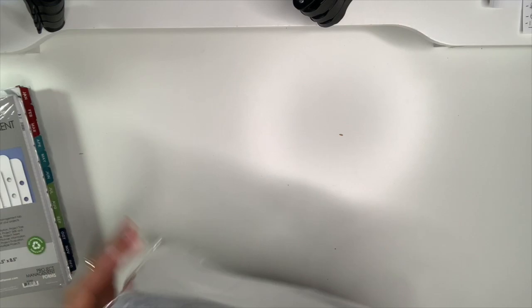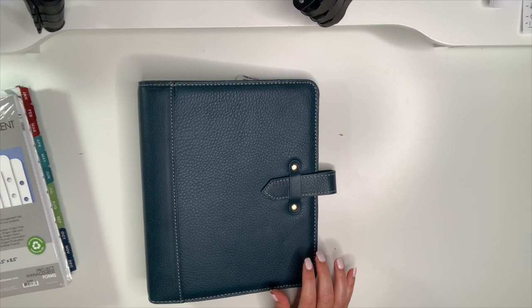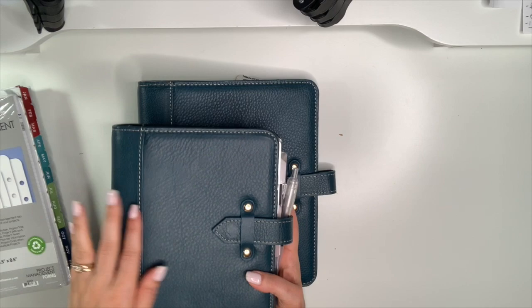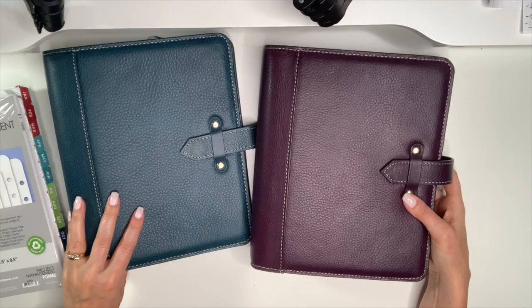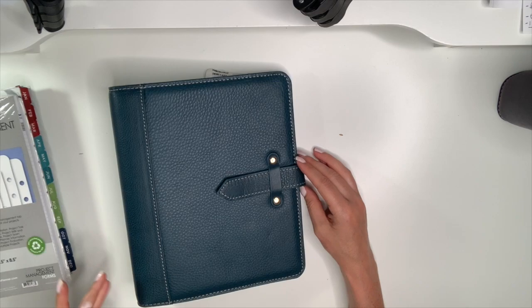One of them is the Vintage Aurora — oh, the smell! This is the Classic in the Blue Mirage. If you've watched my unboxing of my purple plumeria in Classic and the Blue Mirage in Compact, you'll have already seen the beautiful color. I asked for the Blue Mirage in Classic because I wanted to have it in both sizes. They are so gorgeous — okay, let's open it up.